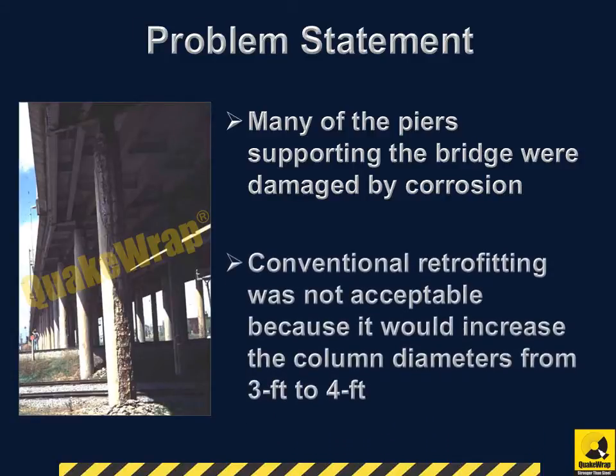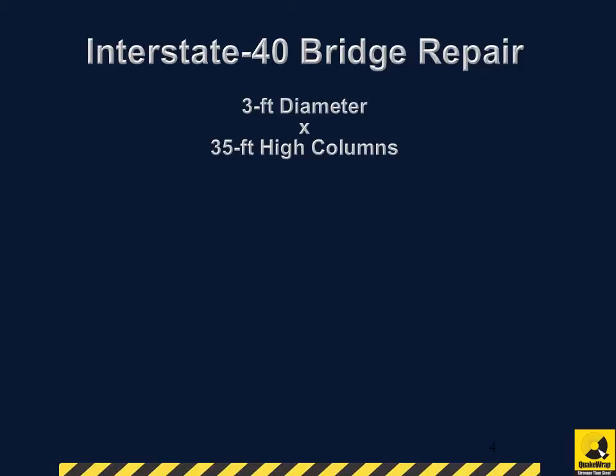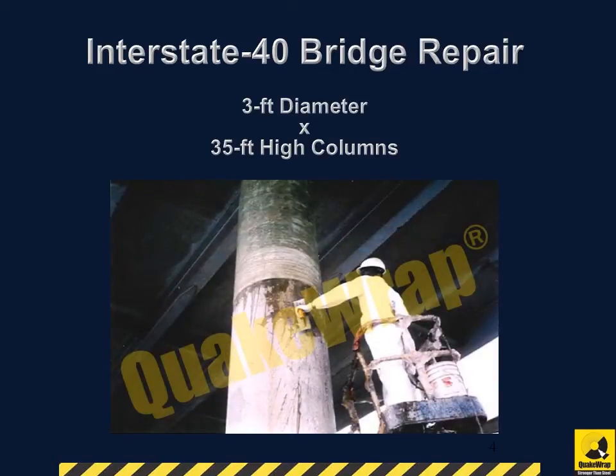Moreover, conventional retrofitting was not acceptable because it would increase the column diameters from 3 feet to 4 feet. A number of columns were close to the railroad tracks, and such a retrofit would encroach on the railroad tracks' right-of-way.